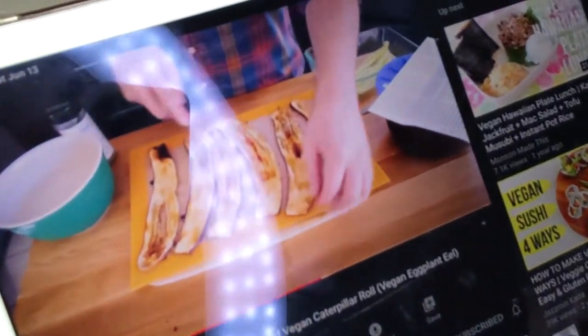Anyways, 350 degrees — preheat your oven. Slice your eggplant into one-fourth inch thick slices. If you have a mandolin, use it. If you don't, be really careful but still cut them. I don't peel the eggplant — I had to check his video and he doesn't peel the eggplant either.